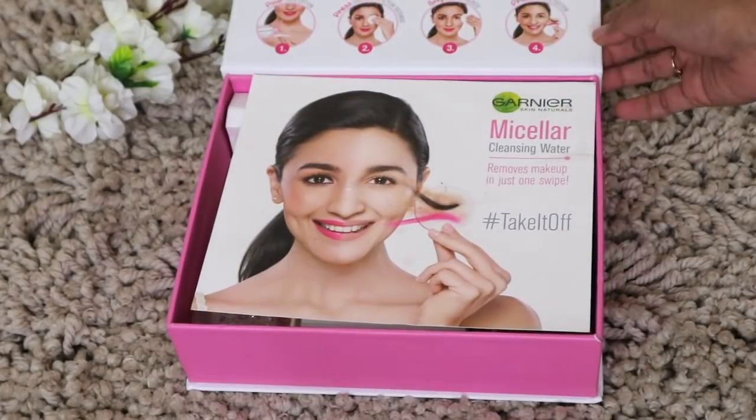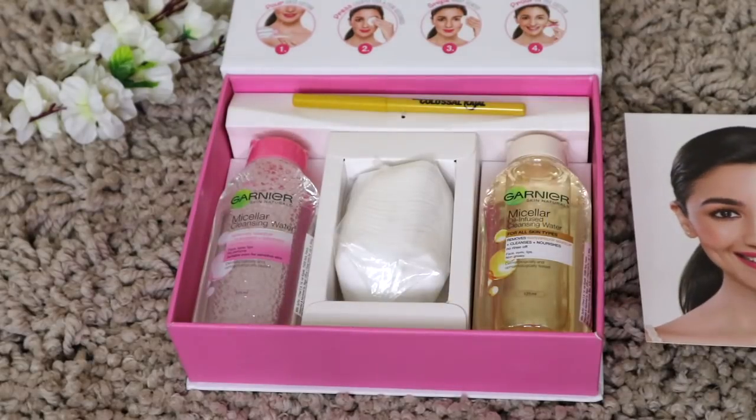Hey guys, welcome or welcome back to my channel. My name is Preeti and today I'll be reviewing a product — the Garnier Micellar Water. Garnier finally released their Micellar Water in India and I am so excited to try this product. I have waited for this product to release in India for so long and it is finally here.